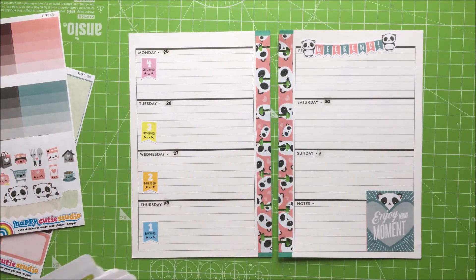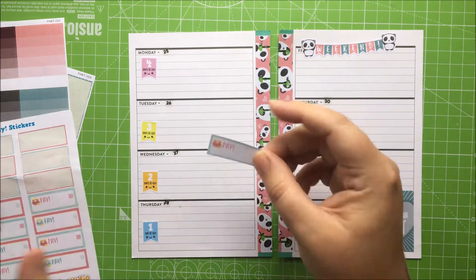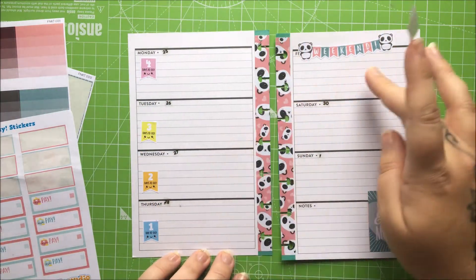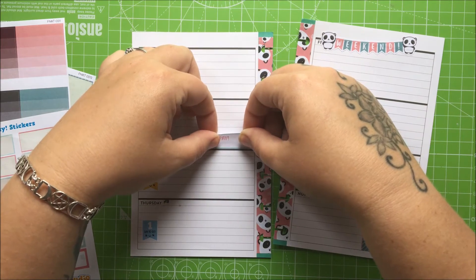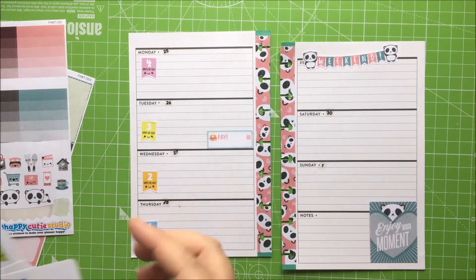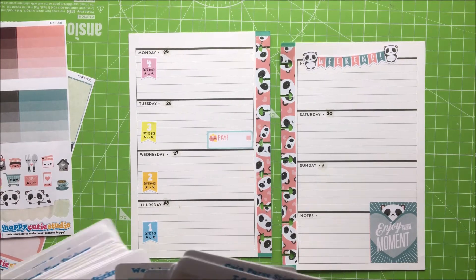Mama's just going to do the stickers she would normally do. I'm going to pop this one down because this is a day that we need to pay your activity money for nursery. So that one goes there. For a school trip? No, not for a school trip — you've been on your school trips. We don't need any of these ones.